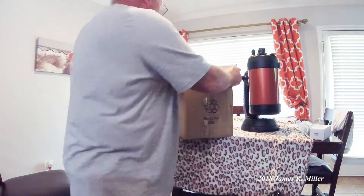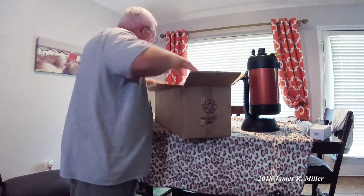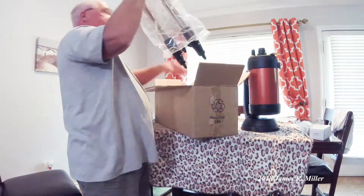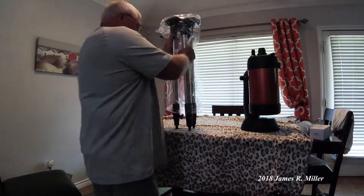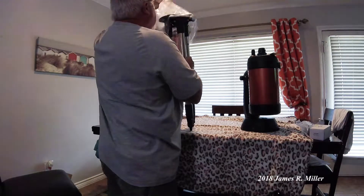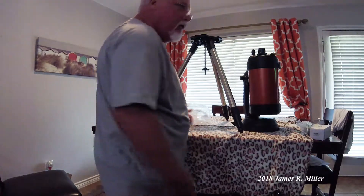I've always wanted a telescope. I've always been interested in astronomy. Being 64, you start to think maybe I should get some of the things now that I've always wanted. I was able to get this now, which I'm so thankful for. And just as I suspected, right out of the box is the tripod, and it does appear to be a sturdy tripod, which is good.